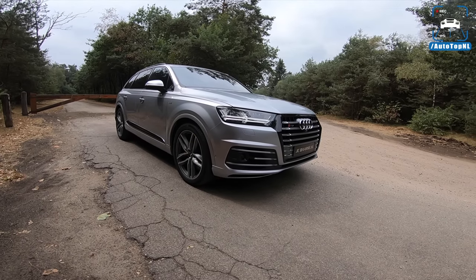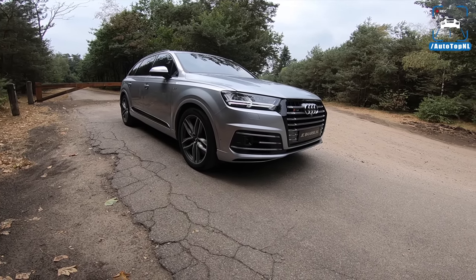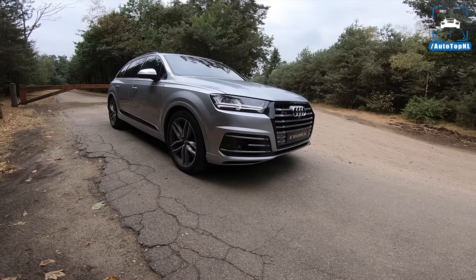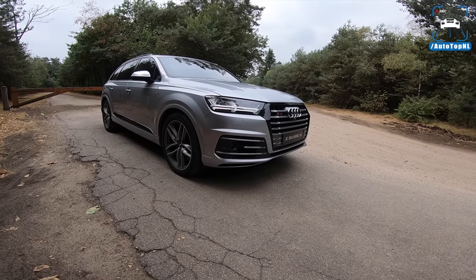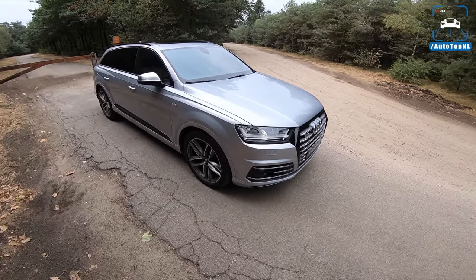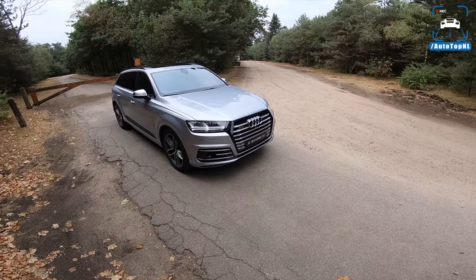What's up everyone, welcome to this POV review by Autotop NL. My name is Max and today we're taking a look at the Audi SQ7. We have driven it before at MTM with 505 horsepower, but we haven't driven the stock one yet, so we thought it was time we took this for a drive. We've also driven its sibling the Bentley Bentayga diesel, which is sort of the same car, but the Bentley is a lot more luxurious and this is supposed to be a bit more sporty.